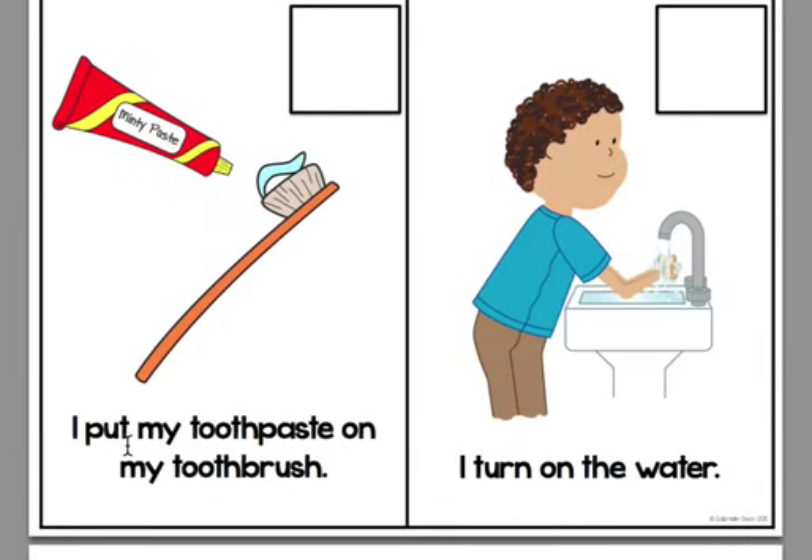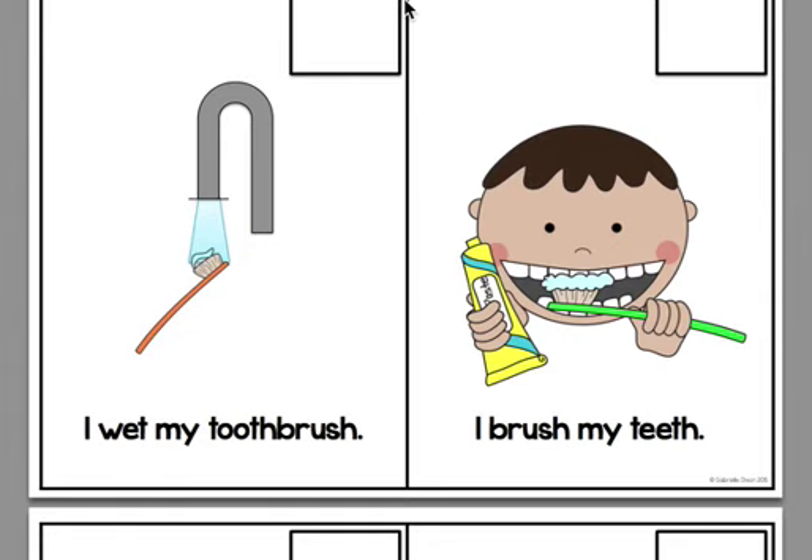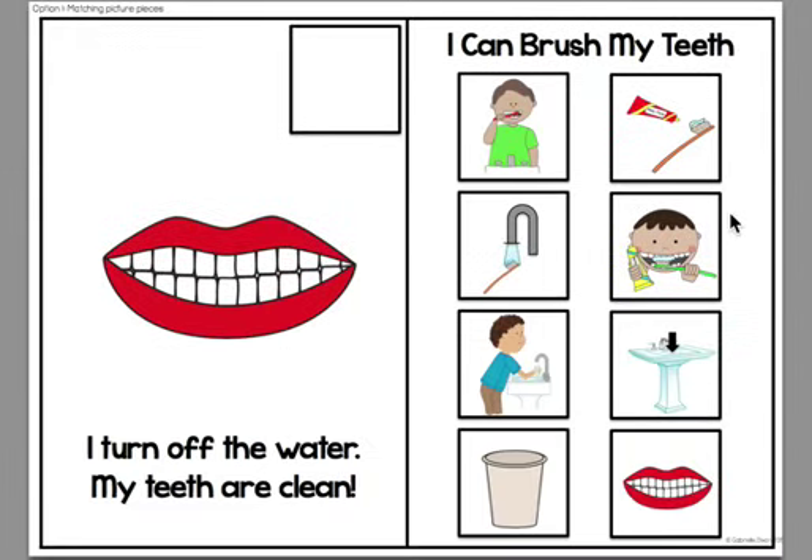So you could say, 'I put my toothpaste on my toothbrush,' then cover the picture up and show them a choice of three pictures and say, 'Which one is the picture you just saw of putting toothpaste on my toothbrush?' And then the students would have to match that picture. For students that are on a stage where they are just simply matching pictures, that is totally fine — at least they're staying engaged.